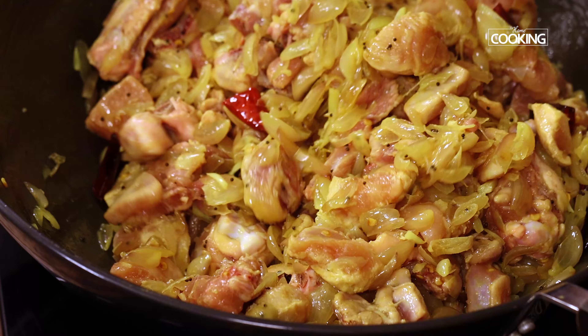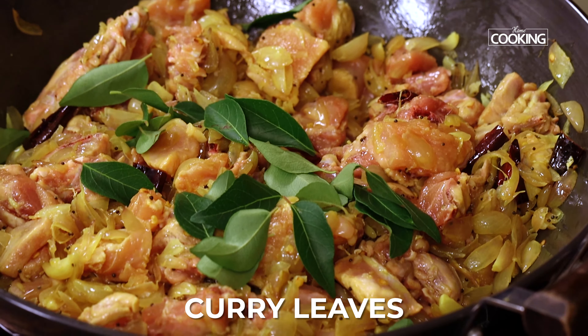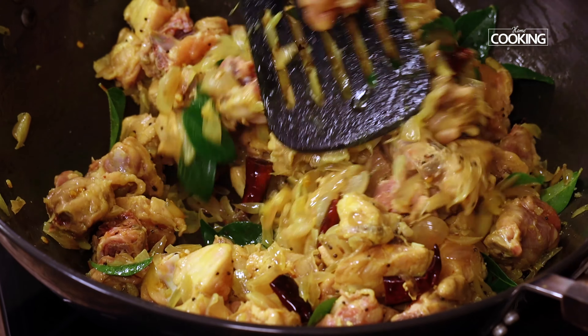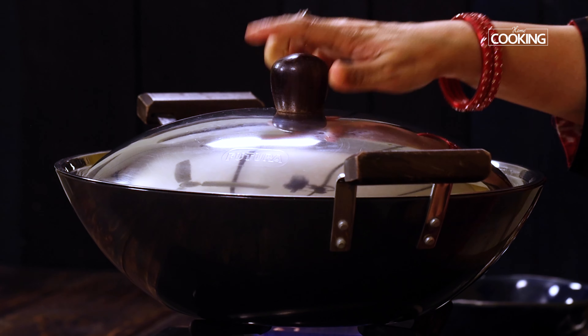I have all the ingredients needed for the Asari chicken fry here. Now take a wide large kadai and add about 3 tbsp of sesame oil. Once the oil is hot, add 1 tsp of mustard seeds. After the mustard seeds start splattering, add about 10 red chillies, roughly cut up.